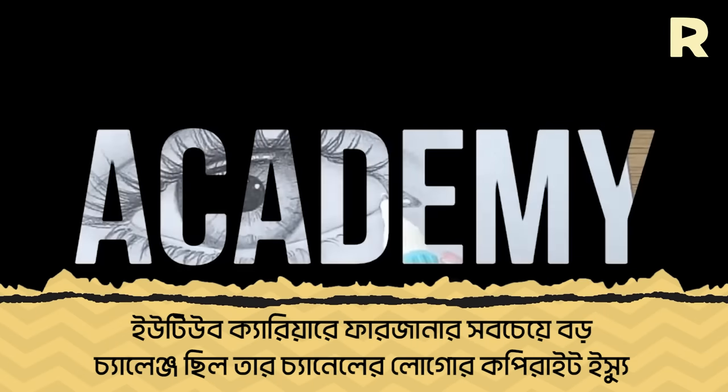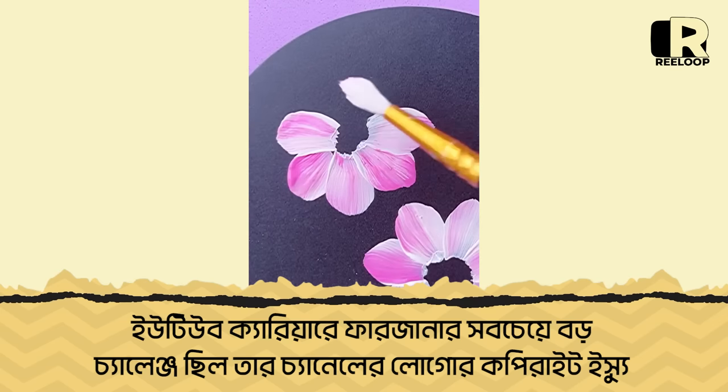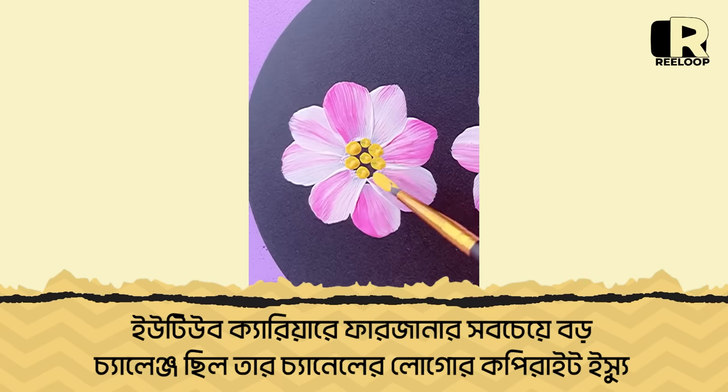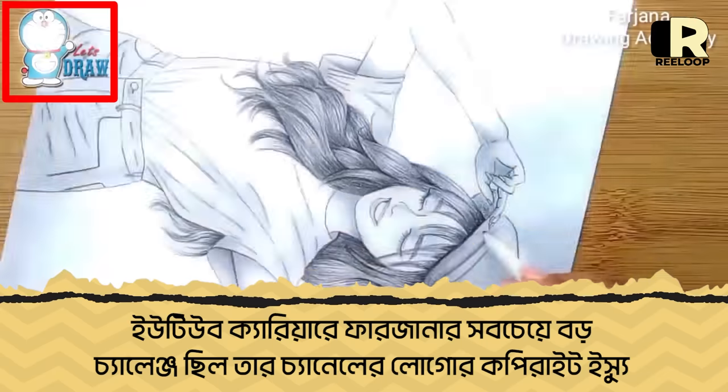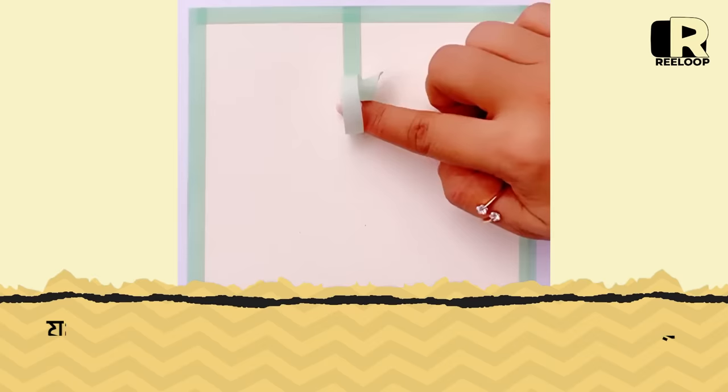When I started the channel, I was very focused on the main focus. I was doing the Doraemon character — I was drawing that character. I'm not writing that character anymore.